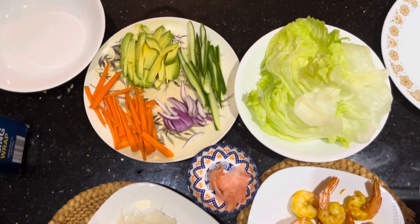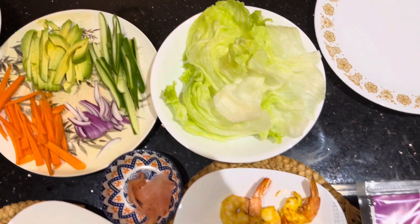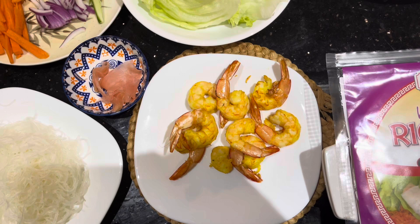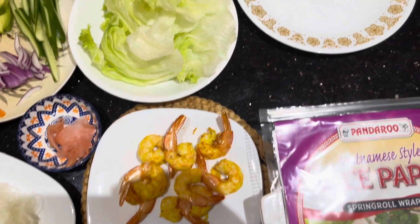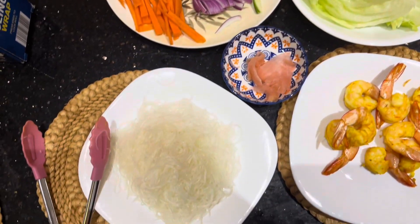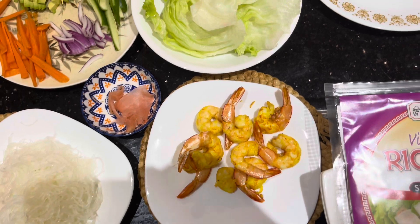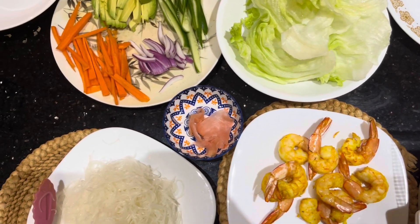As you can see, many of the fillings are vegetables along with the prawns. So I can call this a prawn and vegetable rice paper roll — very, very healthy — and I can't wait to make them.